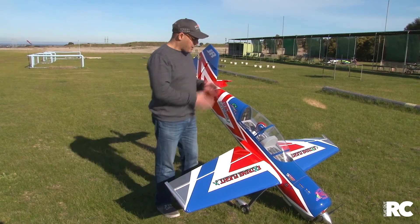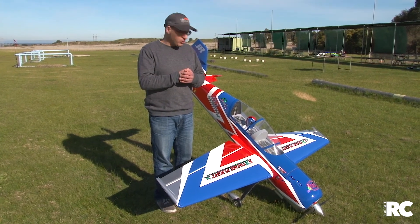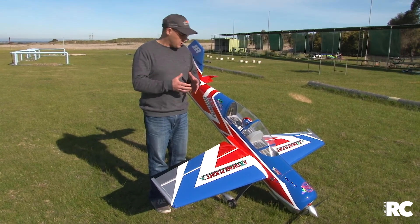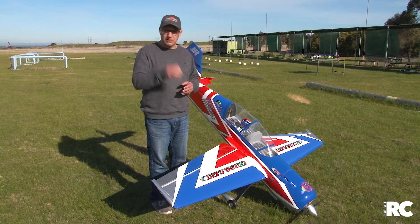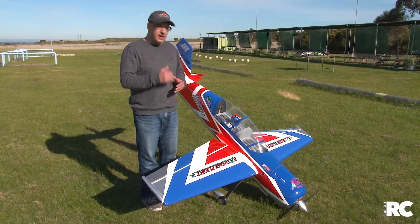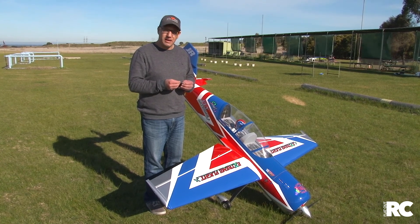We had a bit of a play around with it and will share some footage. Flight characteristics are just amazing — it will slow down to a crawl and still be controllable. Stall characteristics are virtually non-existent; it really can slow down as designed, and it will achieve any aerobatic maneuver out there.